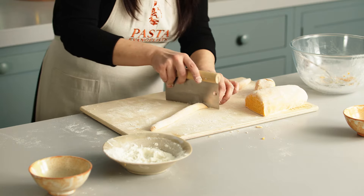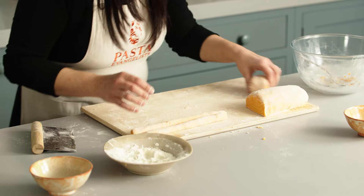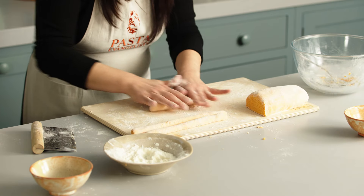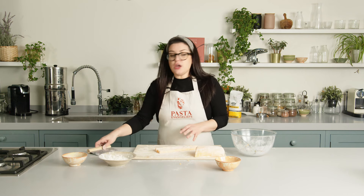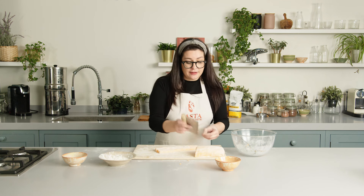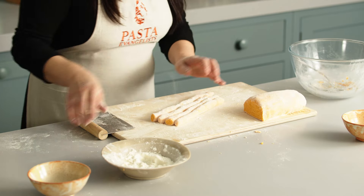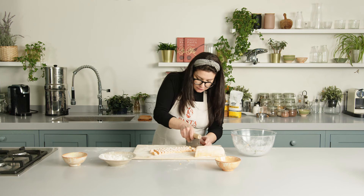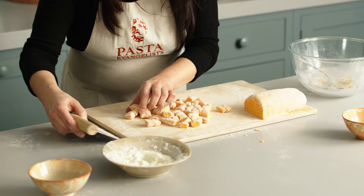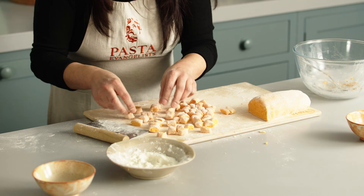We are going to cut it in half. I'll leave it there and show you all the shaping in one go. Bellissimi! You separate the pieces and then leave them to rest on a wooden board to prevent the gnocchi from getting too sticky.